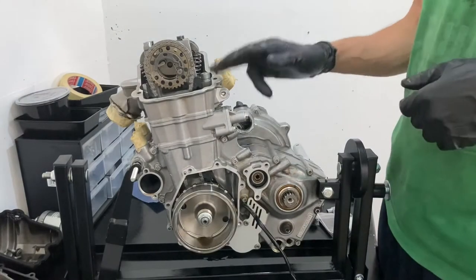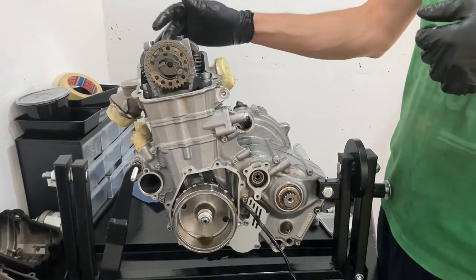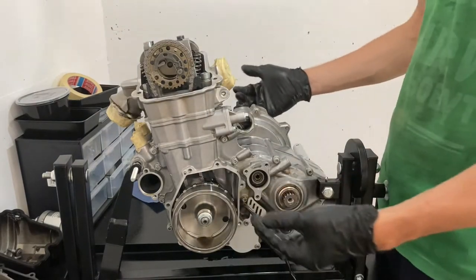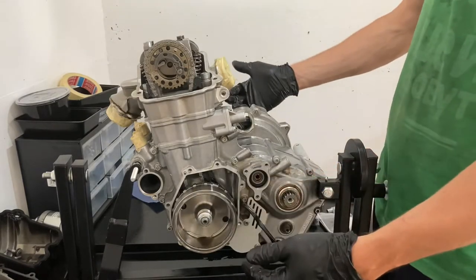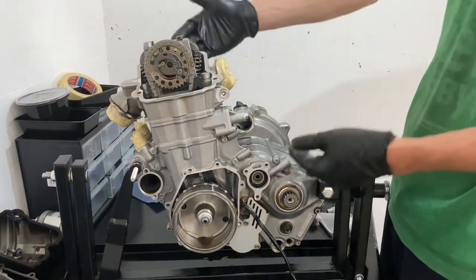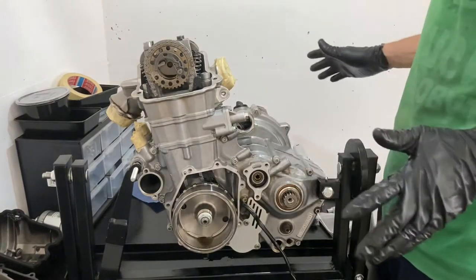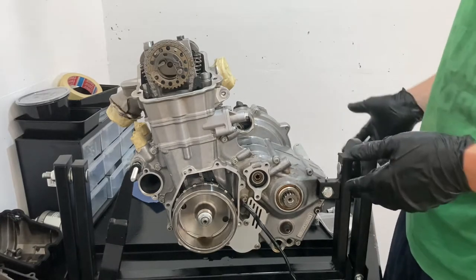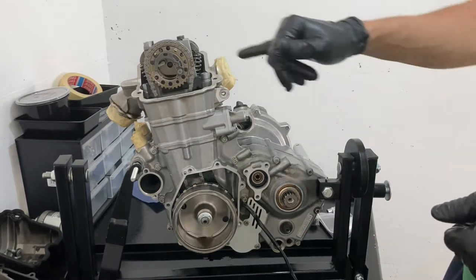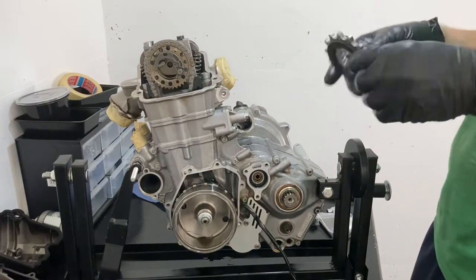Next we have to position the engine at top dead center. That's really important — we're removing the camshaft and we're also going to get to the crankshaft eventually. When you put the engine back together, the crankshaft and the camshaft have to be perfectly aligned at top dead center, or else your valves are going to be opening when the piston is in the wrong position. When the engine's on a bike it's easy because you have the rear wheel to turn and get the camshaft aligned, but without the wheel there's a pretty cool way to do it.